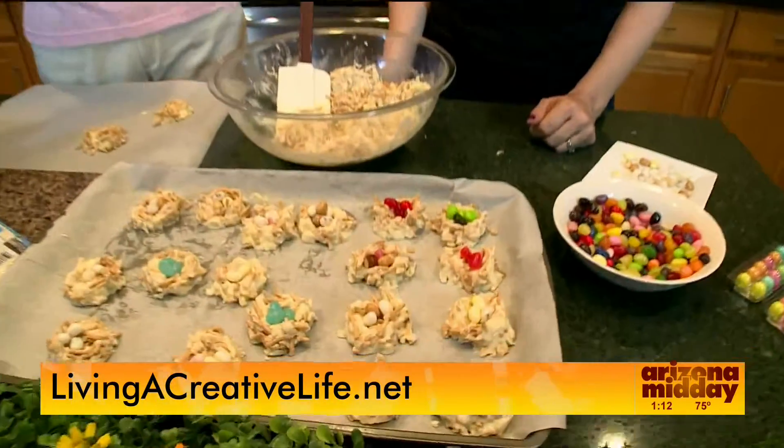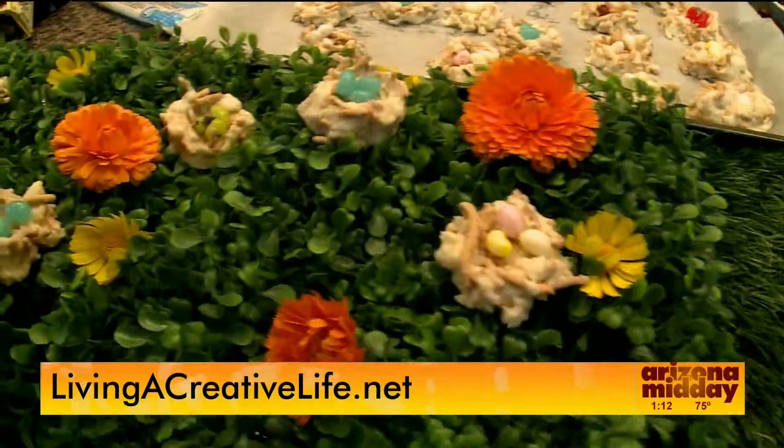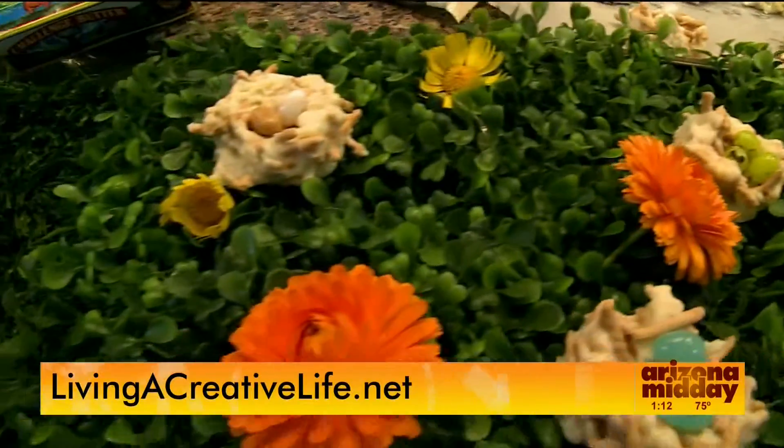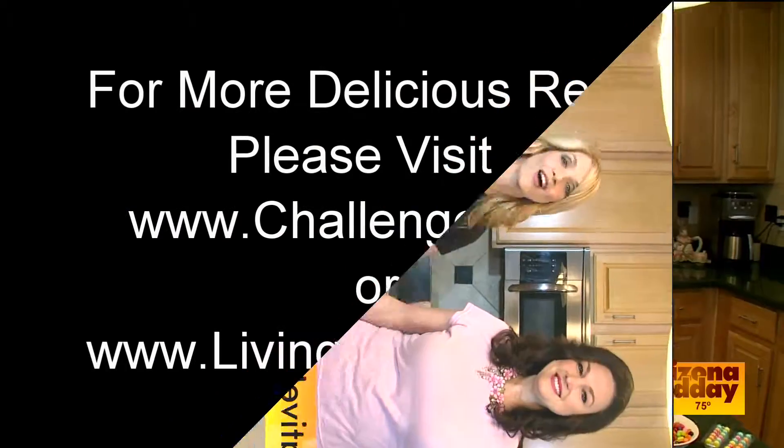They're so nice — they're buttery, they're sweet, they're crunchy. What is there not to like? And they're easy — they are so easy to make. The recipe is on the website livingacreativelife.net.